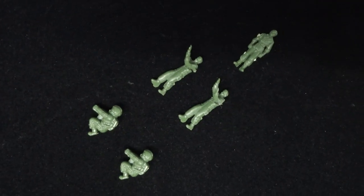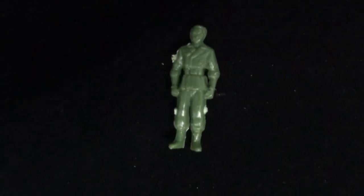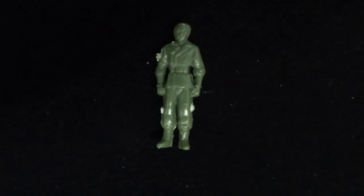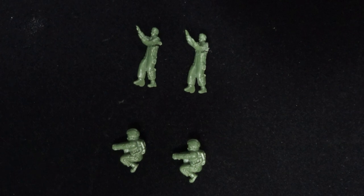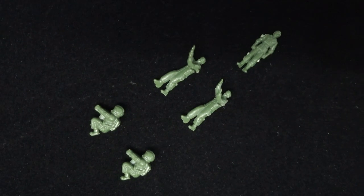There is also a team of army men included, with one of them standing — who I assume to be Demoisier — and two each for the arms outstretched and curled up poses. Not much use to me, but they are pretty neat, I suppose.